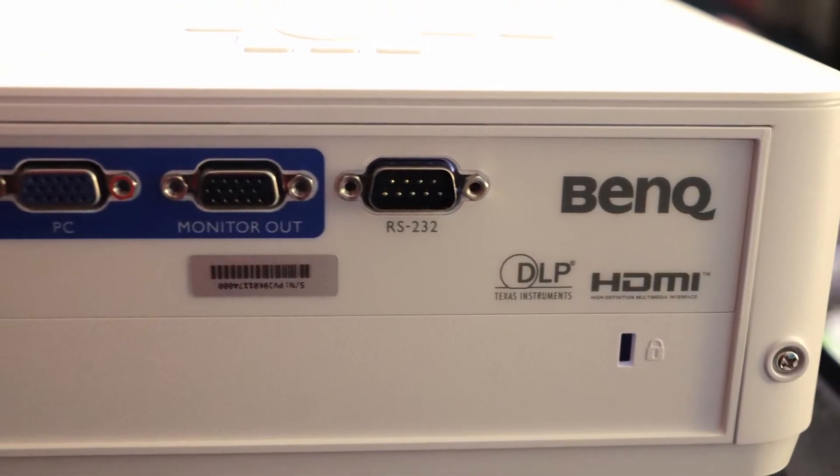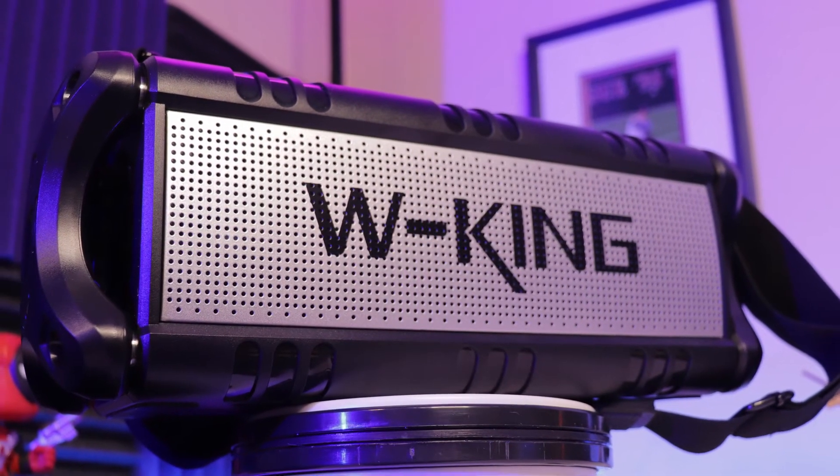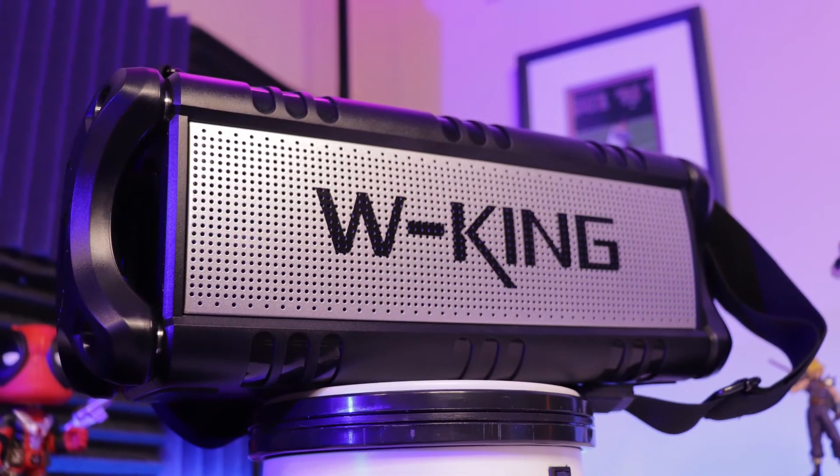A lot of these projectors will also have a USB port as well as an SD card slot, so you can hook up and put in your media that way. If you have any movies on those, or you want to do a picture slideshow, you can use that to access it. Most projectors also have an audio out port, so you can use an aux cable and send your sound out to an external speaker — greatly improving your audio. It can be a simple portable speaker, or you can hook it up to a sound bar or some computer speakers that might even have a little subwoofer.